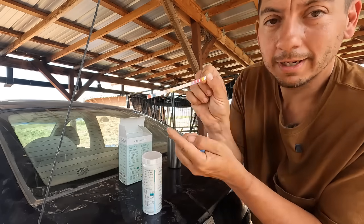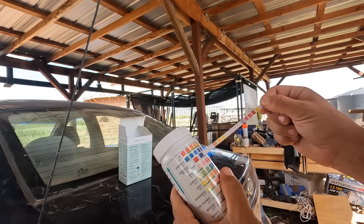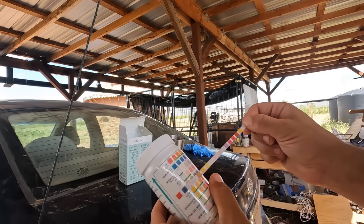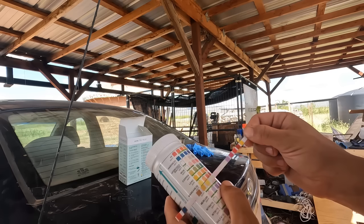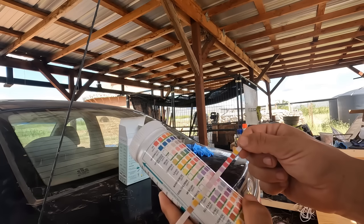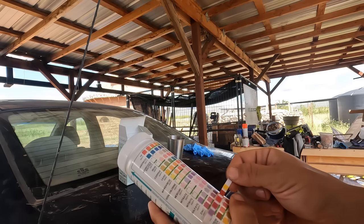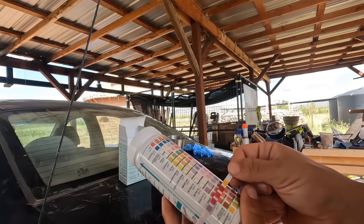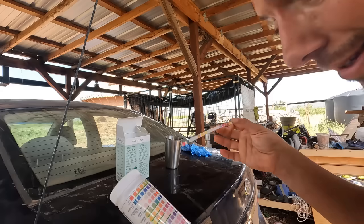So these are the results from the tank water. The pH is about a 6. Hardness maybe about 25 to 50. Hydrogen sulfide: zero. Iron: very low. Copper: looks like a zero to me, maybe 0.2. Lead: zero. Manganese: zero. Total chlorine: zero. Mercury: zero. Nitrates might be about a 10, maybe about a 25. Nitrite: zero. Sulfate: zero. Zinc: looks to me about a zero. Fluoride: zero. Sodium chloride: zero. And total alkalinity: zero. So as far as what the water contains, I think it's pretty good as far as some of these elements go.